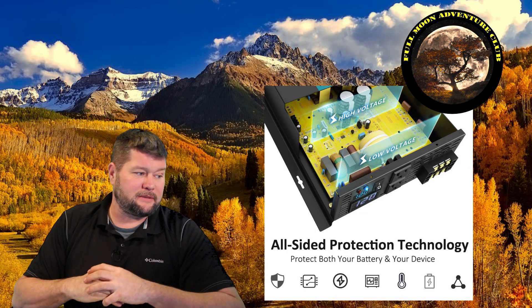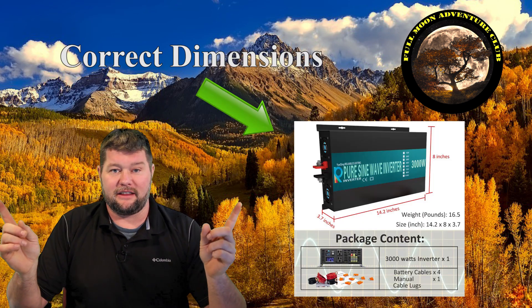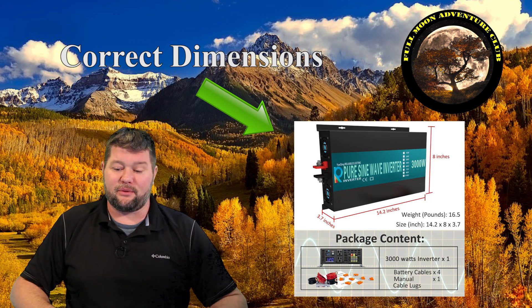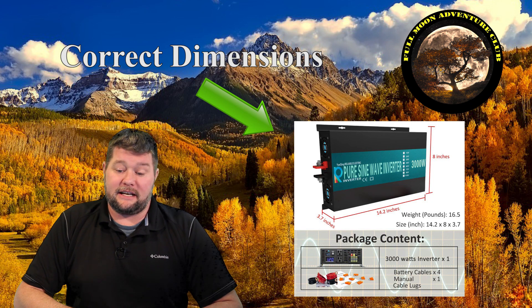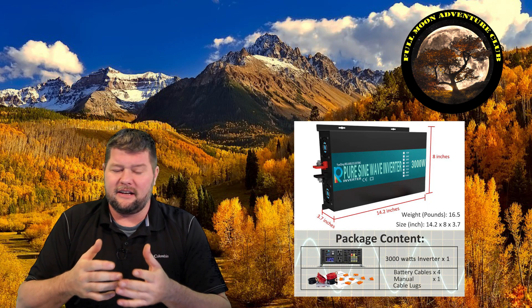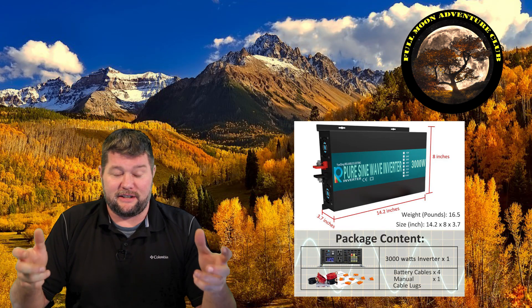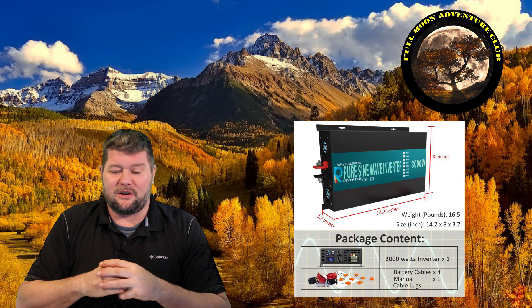As far as what comes in the package and its dimensions — the unit is 17.7 inches in length, 9.4 inches across, and 3.5 inches thick, so it's a pretty hardy unit. It weighs exactly 16.2 pounds. It feels really good, sturdy, and handy. It has some weight to it which I like with electronics — usually the heavier they are the better they're built, at least that's how it was back in the day.